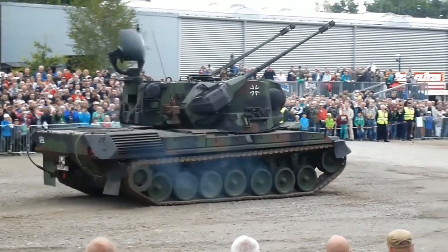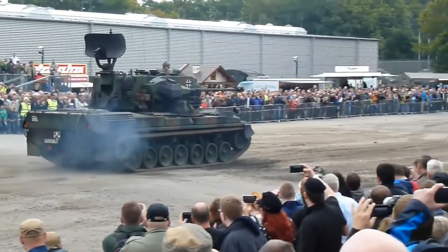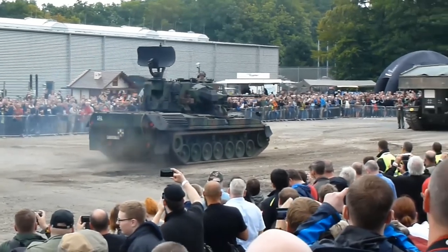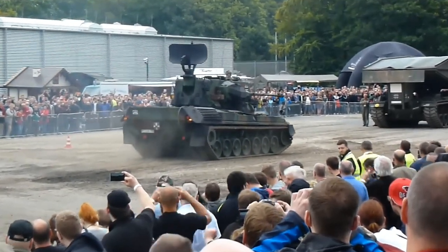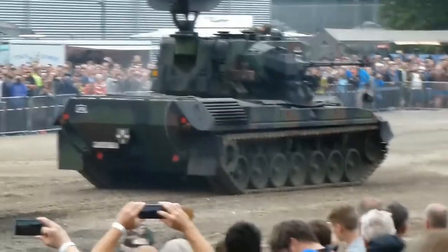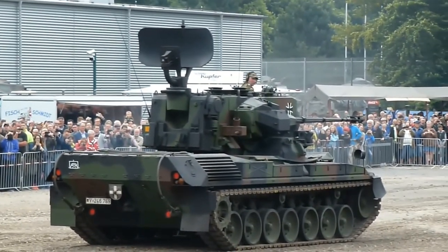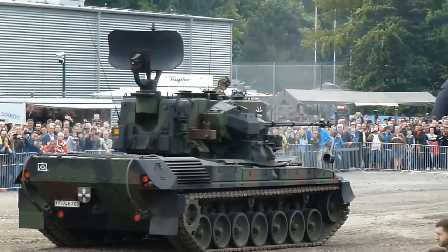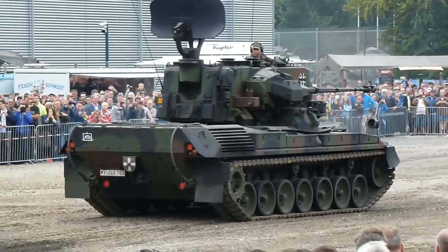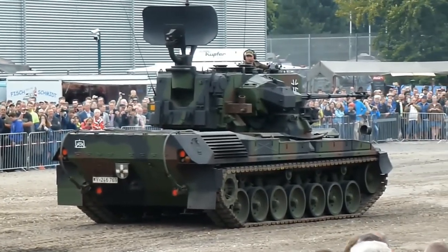The Gepard is based on the hull of the Leopard 1 tank, a highly impressive chassis for its day, with a large, fully rotating turret carrying the armament — a pair of 35mm Oerlikon KDA autocannons, and two radar dishes: a general search radar at the rear of the turret, and a tracking radar at the front. There is also a laser rangefinder at the front between the guns. Each gun has a firing rate of 550 rounds per minute.